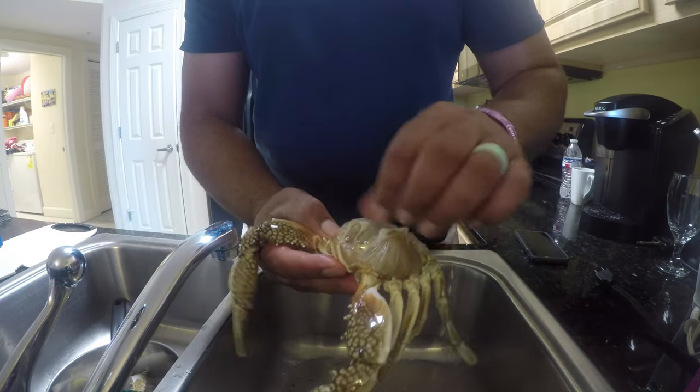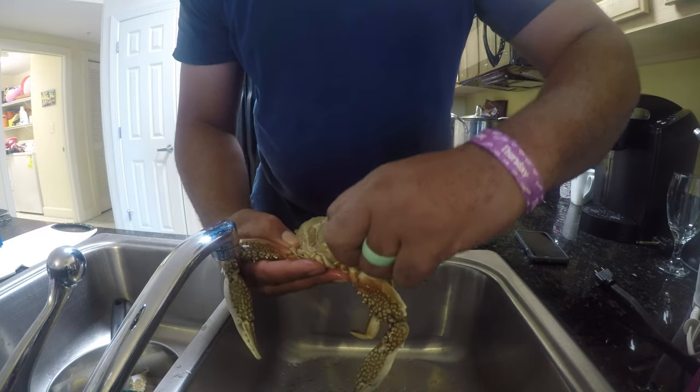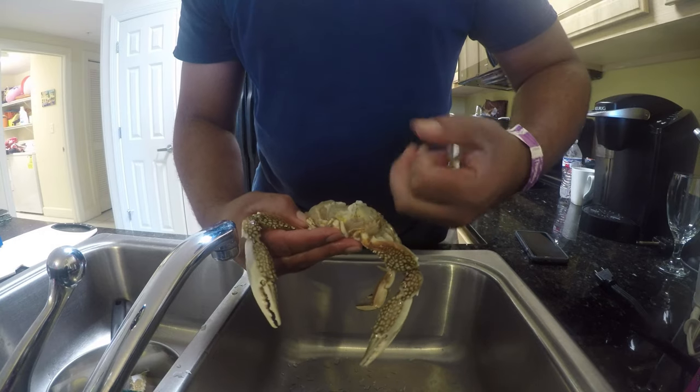Then you want to get the lungs off. These are the lungs. They've been on ice water so they're a little cold. Scrape the lungs off.